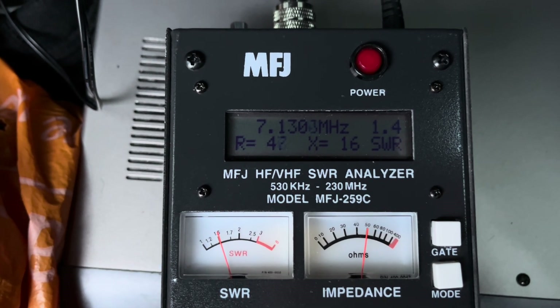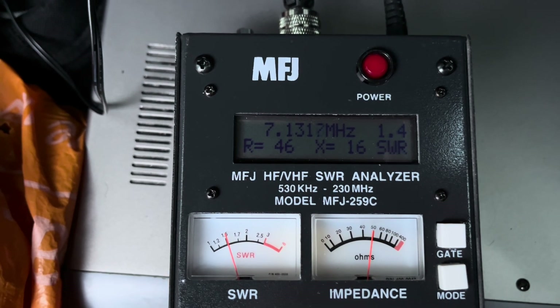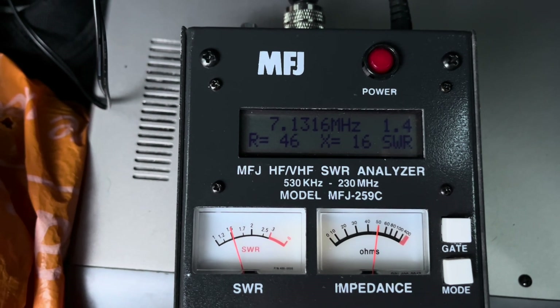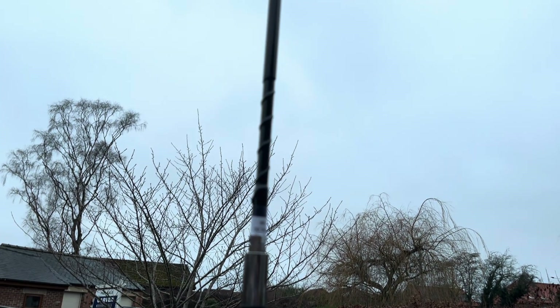I'm probably on the limit of what it can do now. 7.13 MHz at 1.6, then 7.15, 7.14 — must be moving about a bit. 7.1 at 1.47, 7.130 — that's okay. Happy with that for 40 meters.